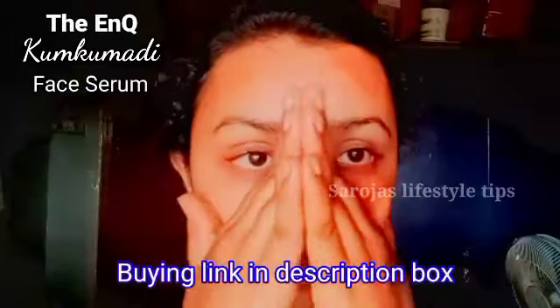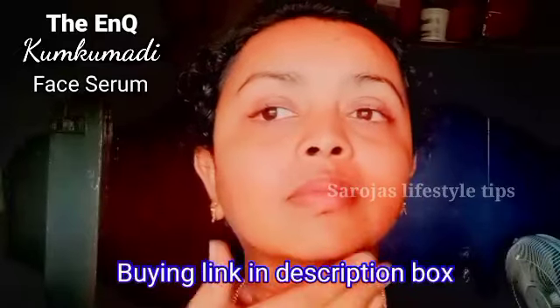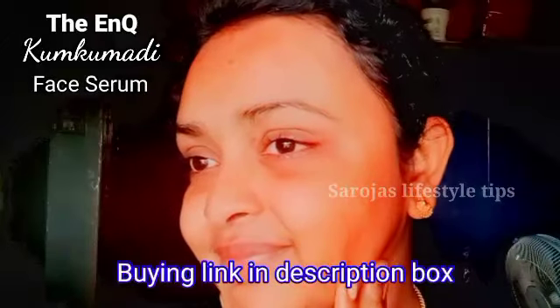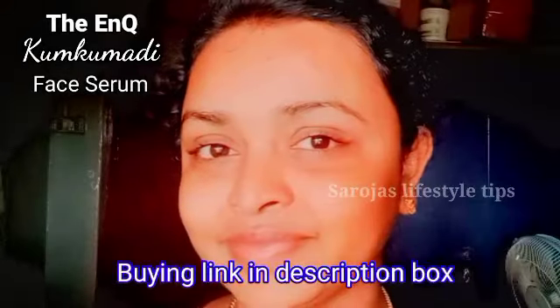I will put my link in the description box. If you want to check it out, you will find help for dark spots, dark spots, and fine lines. Please check it out and use this serum.